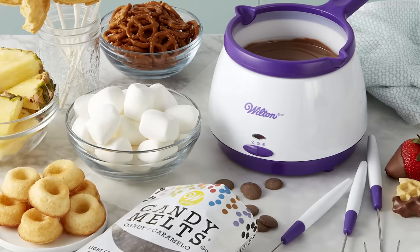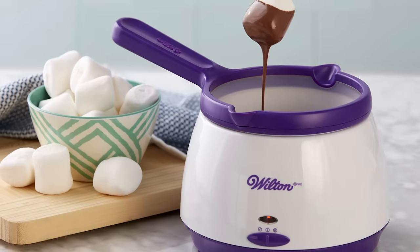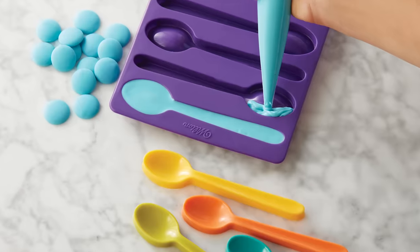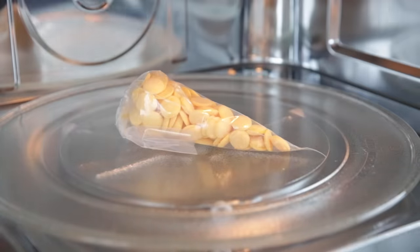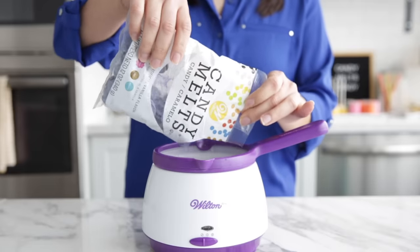Candy melts are often known for covering cake pops, but you can also use them to dip treats, mold candy, pipe and drizzle decorations, and even make ganache. Most of these projects will start with melting your candy melts, so let's talk about melting.